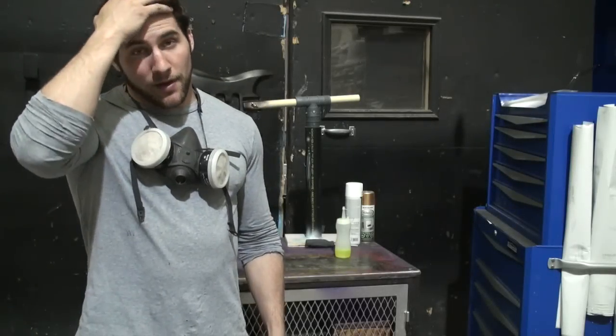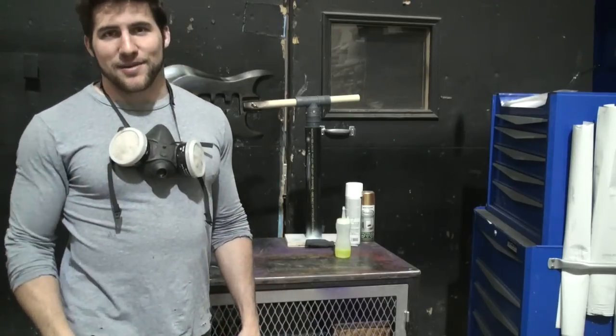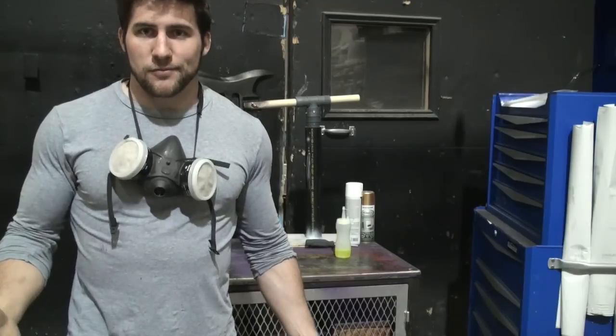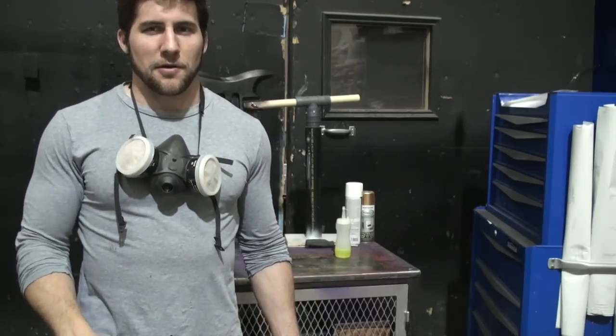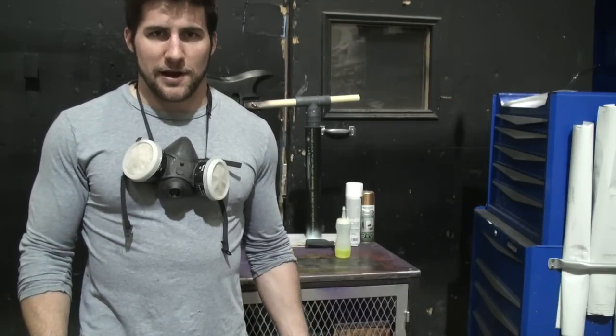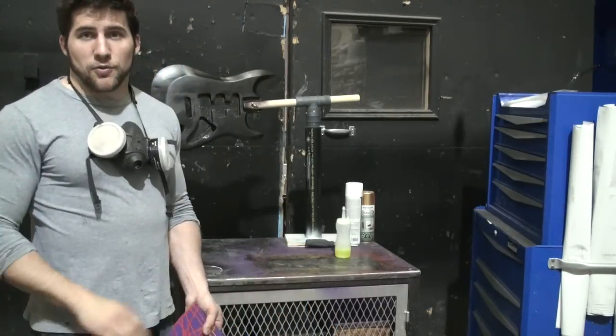Hey guys, how's it going? I know how much you all like using spray cans to do your paint jobs and checking out cool new spray techniques for paint cans so you don't have to buy paint guns. Sorry to generalize there, I know it's not all of you, but to be honest, the videos that I use spray cans in get ten times as many views as the ones where I don't. So figured I'd show you a new one.